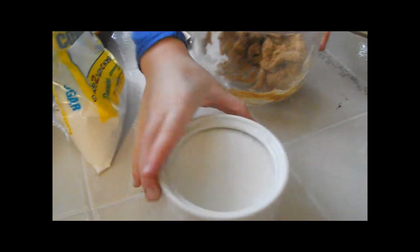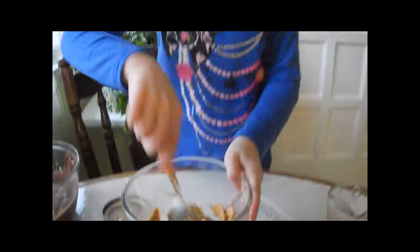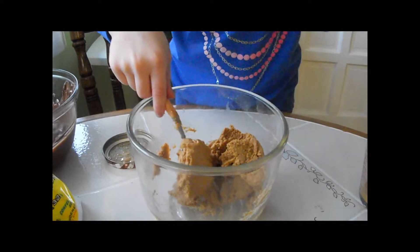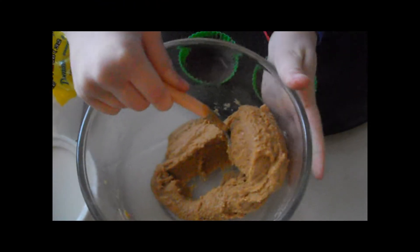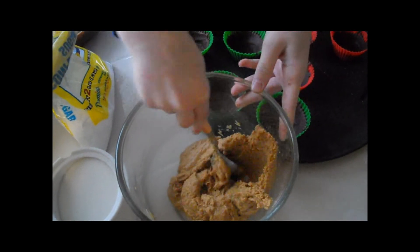The powdered sugar wasn't making it sweet enough, so we used regular white sugar. It should look like this — and when you press down on it, it doesn't stick to your hands. It's really nice and sweet. Add as much sugar as you want; it will thicken up and have the consistency of Play-Doh.